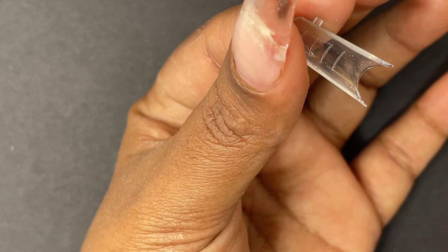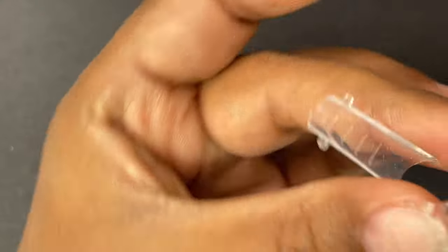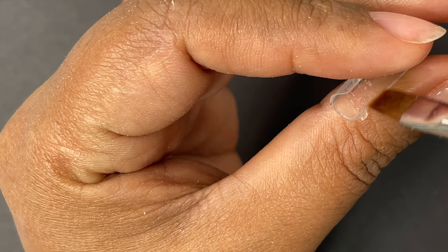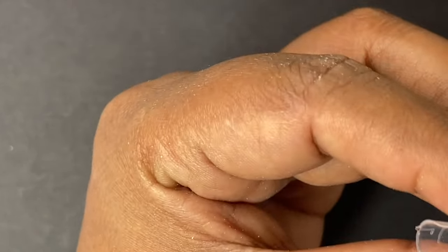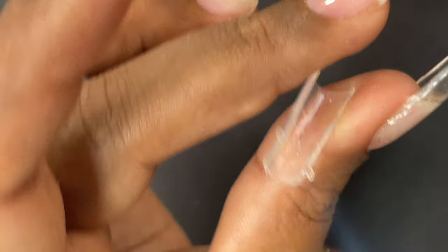Once you fill the dual tip with the product, turn it around, place it on your finger, and cure it under the UV lamp. We do a flash cure for 10–15 seconds, then you can release your hand and do the full cure — 30 or 60 seconds depending on which product you're using.